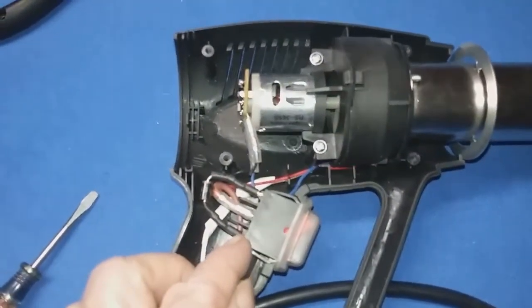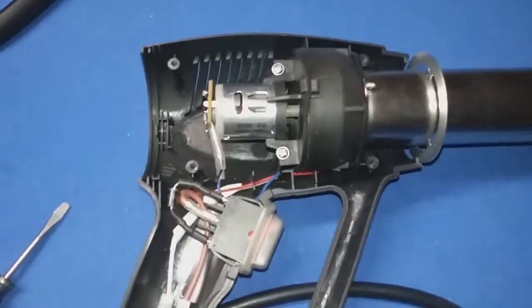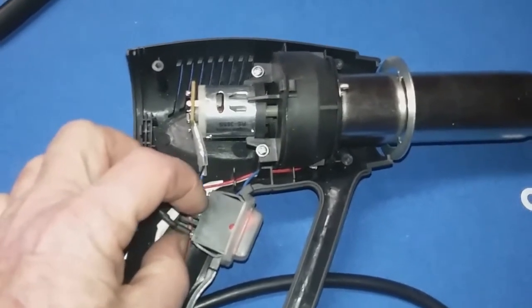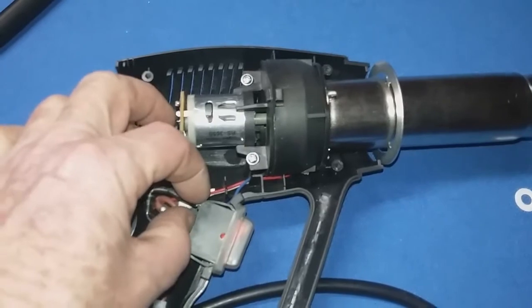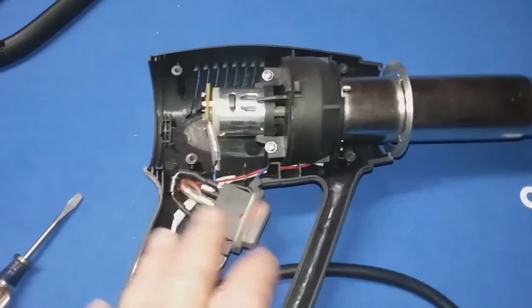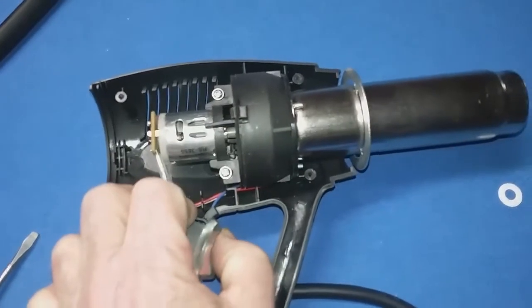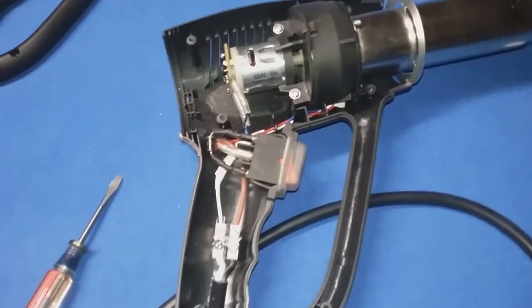Or you could disconnect those wires — you see they just slip over a post. Take the trigger completely off, flip it one way and test for continuity across this post, then flip it the other way and test for continuity across this way. If you don't have continuity with the switch flipped one way or the other, then you know your switch is bad and you need to replace it.